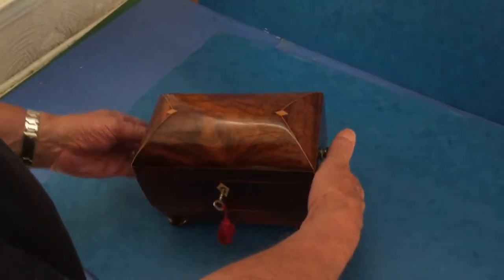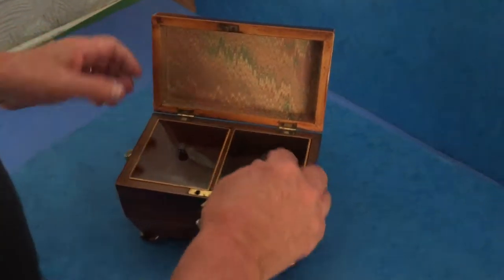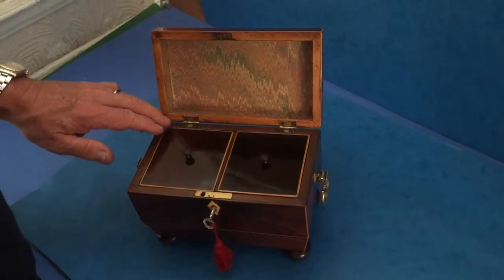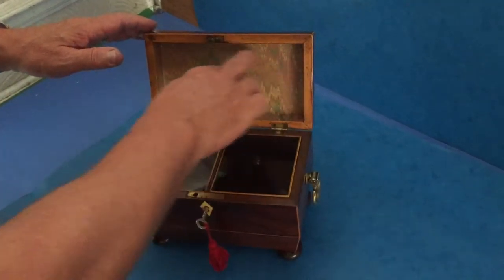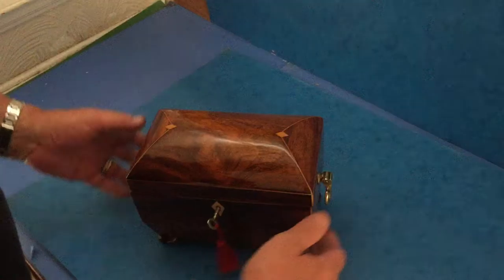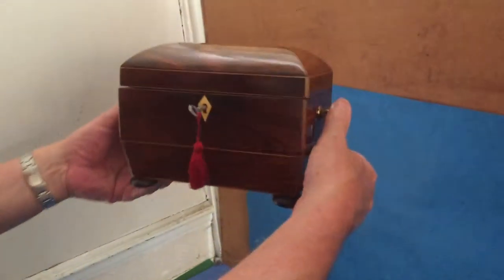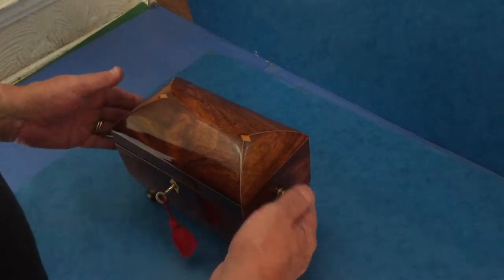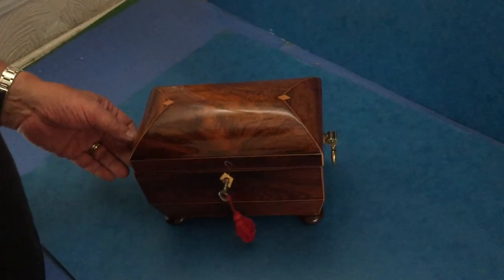The interior has a working lock and key, and you've got two boxwood-edged rosewood lids. The top of the lid has been re-lined by ourselves, but it's a beautiful caddy — a wonderful shape, very difficult to make successfully. A beautiful box. Thank you very much.